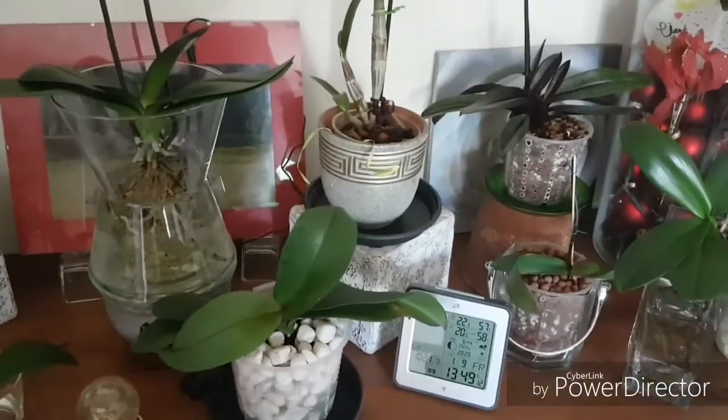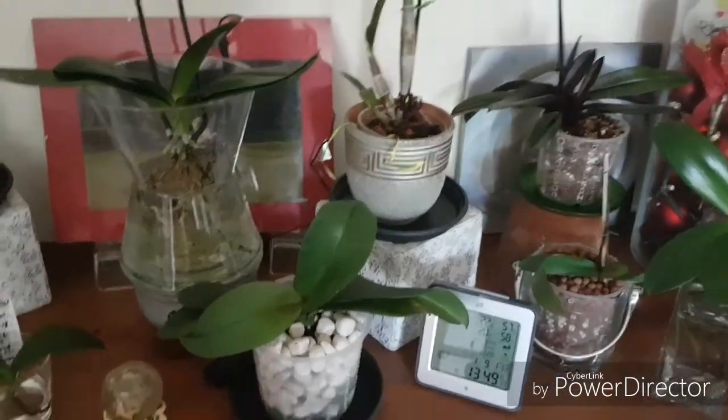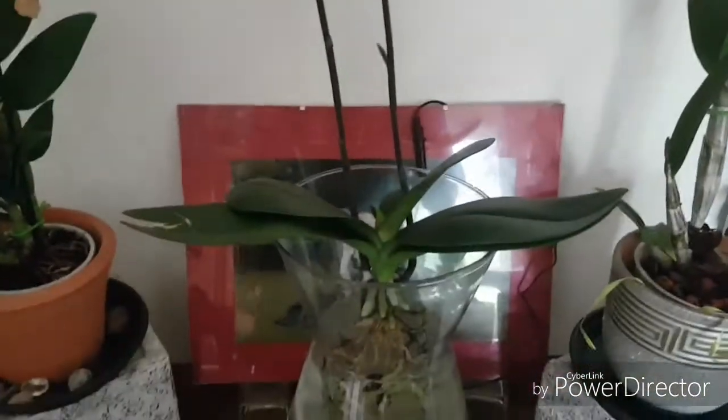I just remembered something — I just placed my Paphiopedilum at its spot, I think it's a wannabe. But I started repotting this Phalaenopsis — this is my big white one that lost all her flowers and I didn't know why, because she had so many new roots.